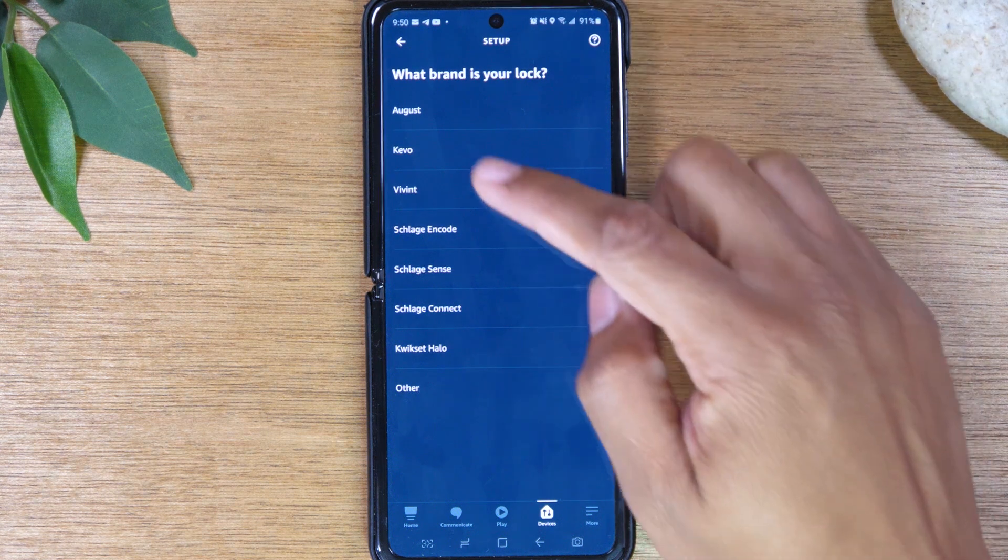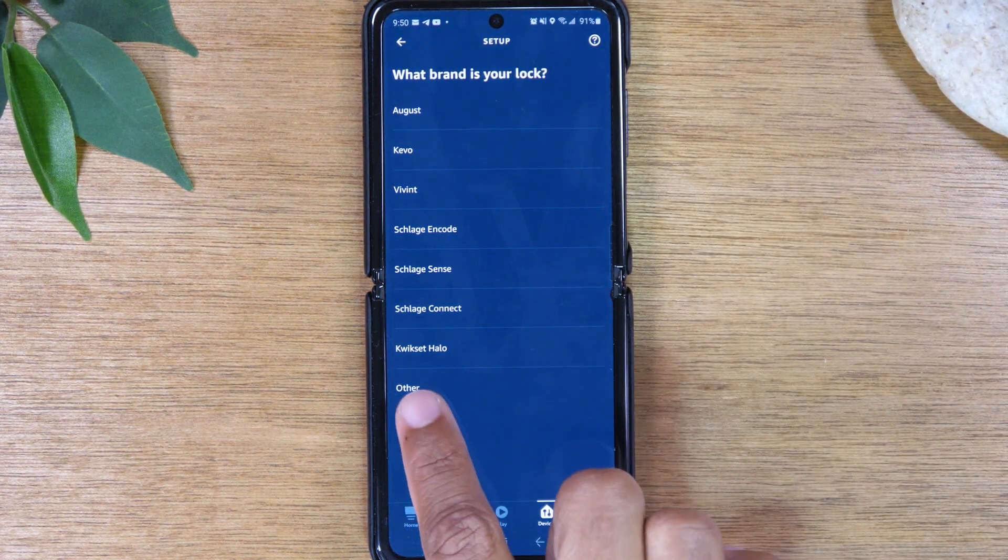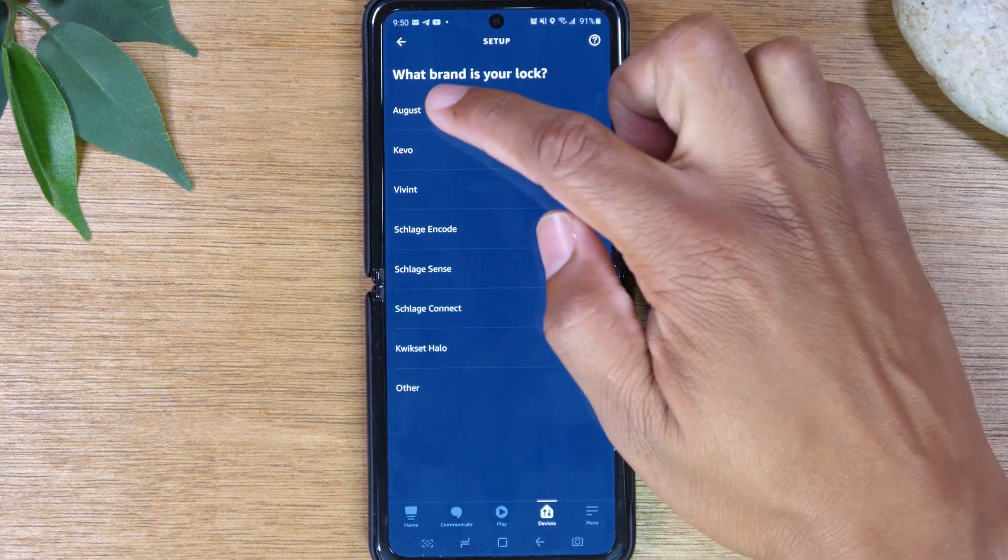You should see August in the list here — it's the first one. If for some reason you don't see August, go to Other and do a search. But tap on August.